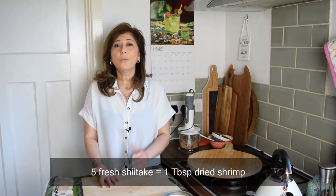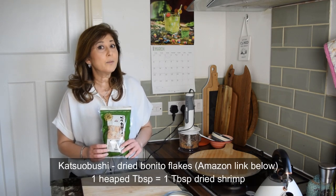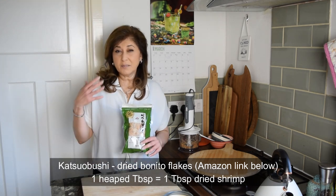Soy sauce is not a substitute for dried shrimp — it's just salt. There is no character to light soy sauce and you are missing a lot of the depth that dried shrimp has. For a vegetarian substitute, my go-to umami ingredient is shiitake mushrooms. Use about five shiitake to one tablespoon of dried shrimp. One pretty good substitute for dried shrimp is the Japanese katsuobushi — dried bonito flakes, dried tuna flakes. It's bursting with that salty, sweet umami notes, and to me it's a perfect substitute for dried shrimp.